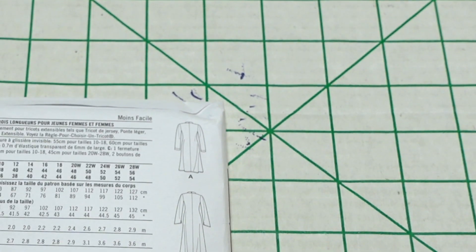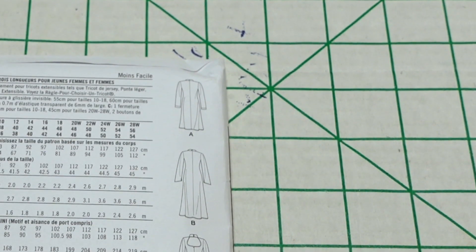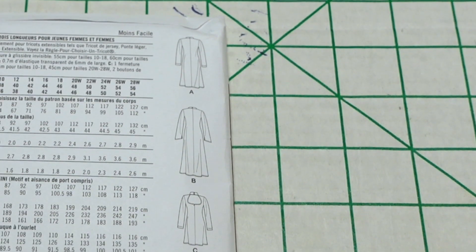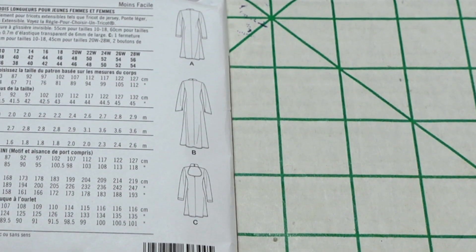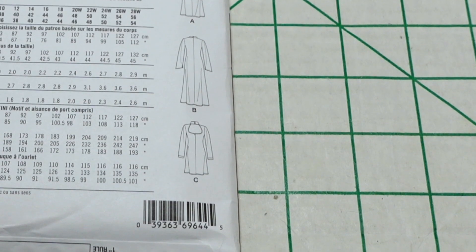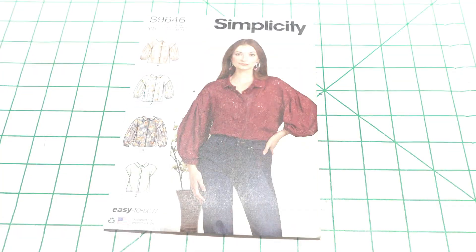Here are the line drawings in the back. The suggested fabrics are stretch knits only, such as jersey, lightweight ponte, textured knit, and stretch velvet. If you look at the line drawing on view C, you will see it has an opening in the back as well, so while it does not have an opening in the front, you get that opening detail in the back. The sleeves are different on views A and B, and again I would make view A.